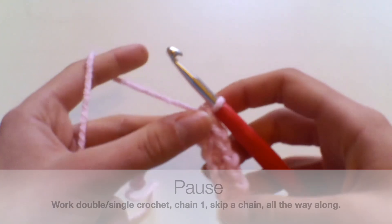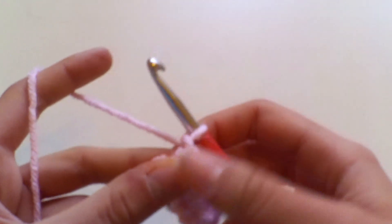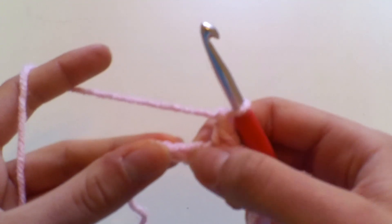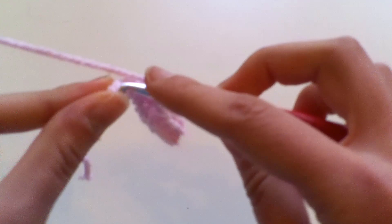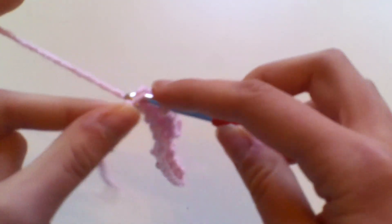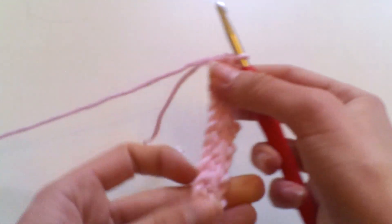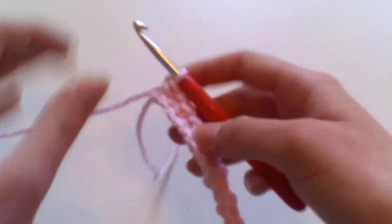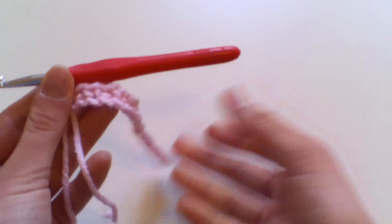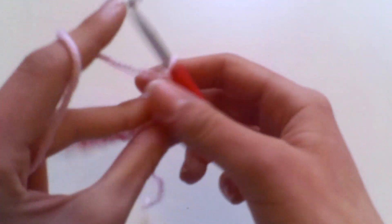I'm going to work that all the way to the end of the row. At the end, I've chained one, skipped the last chain space, and I'm going to work a double crochet into the final chain — insert your hook, yarn over, pull up, yarn over, pull through two. That completes row one of the moss stitch, where you alternate between double crochets and chains. Now chain one and turn your work.